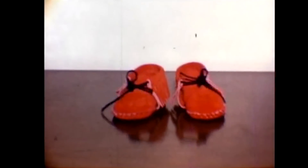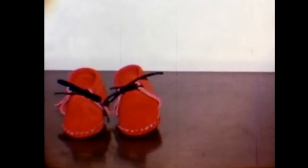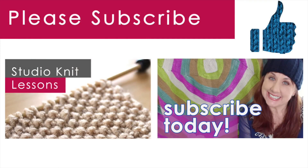Making these baby booties reminded me of this really cool stop animation movie my dad made with my own baby booties — so groovy! Thank you so much for watching Studio Knit! Please subscribe, hit like, let me know that you would like to see more knitting project videos like this, and comment with more fun knitting ideas!